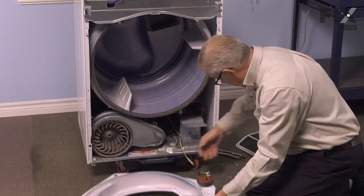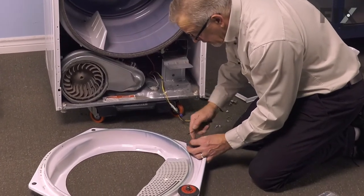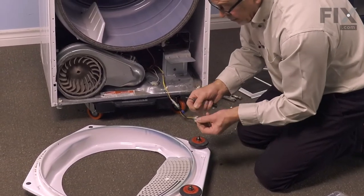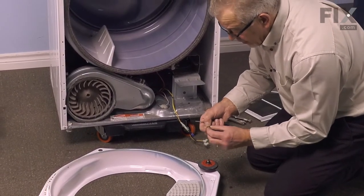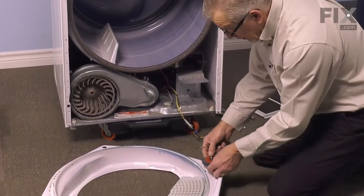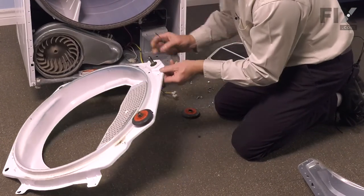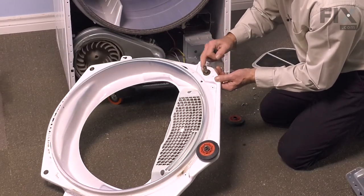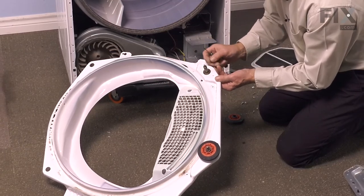To do that, we'll just take a small flat blade screwdriver and take one side at a time so that we don't damage it. If they're worn, you'll want to replace those as well — they need to be the exact dimension to snap into that groove. Lift the drum roller off and make sure there's no damage to the drum roller. If you've determined that you need to replace that shaft, we won't take that tri-ring off from the front because then we have to lift it over two of those grooves, which gives more of a chance of damaging it.